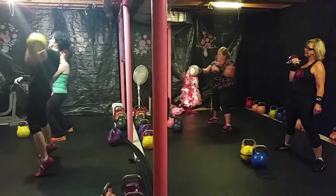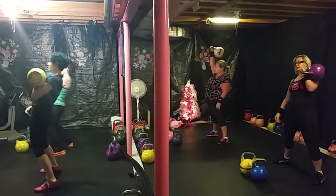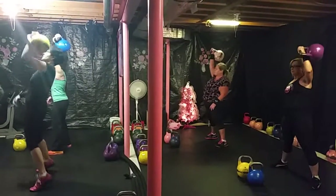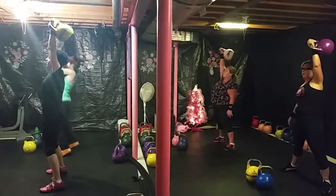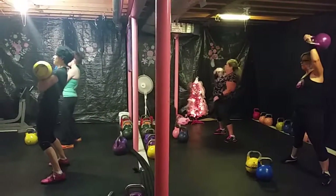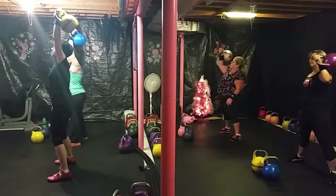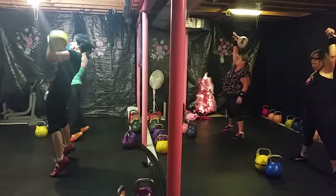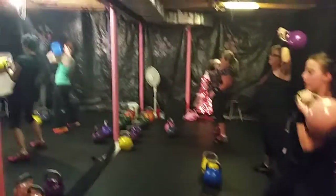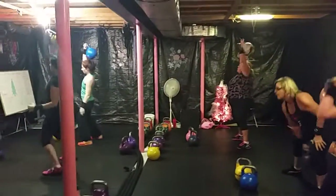Awesome — switching sides and press it up. Just a press, not a clean and press. Back down to the rack. Use your knees — if it's getting too heavy, use your knees to help it up. Awesome, ladies. Switch sides. Little swing, little switch. And 10 presses on this side.